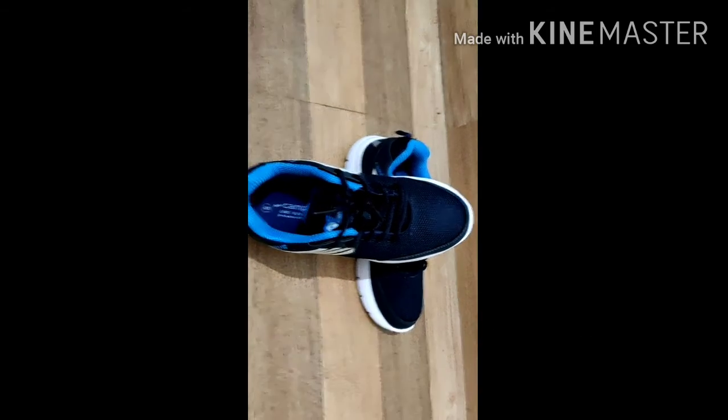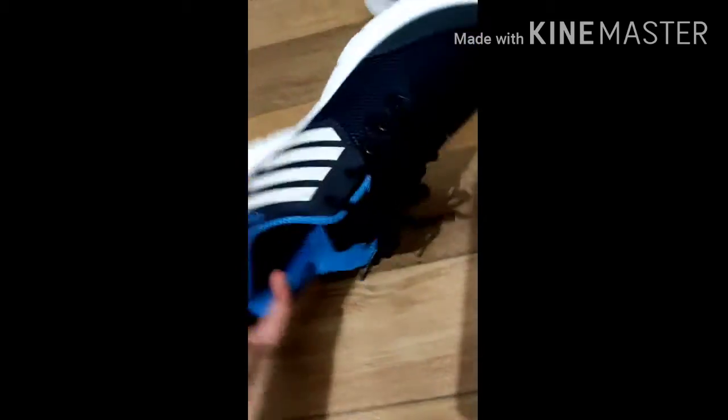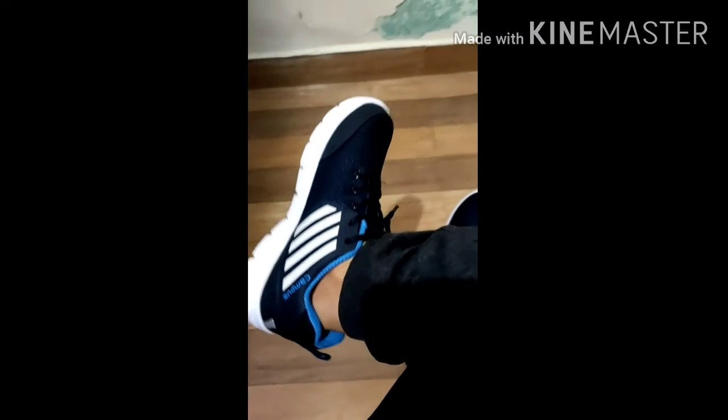This is a very good shoe, I love it. Now let me tell you how you will look if you walk in these shoes — see, it is looking beautiful! Tell me in the comment section.